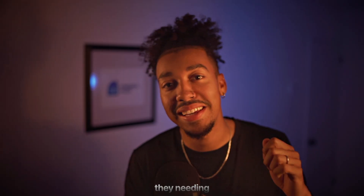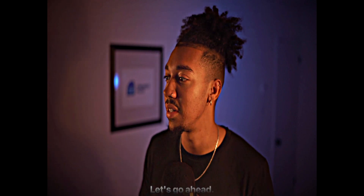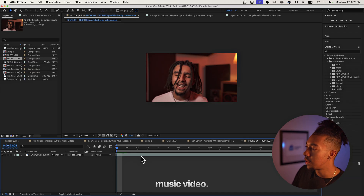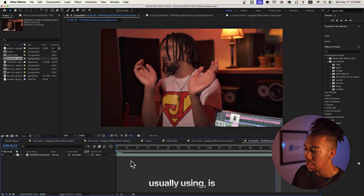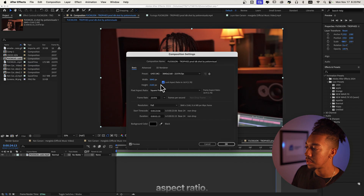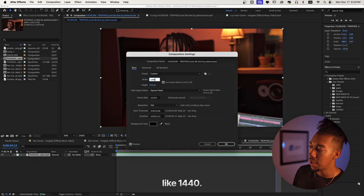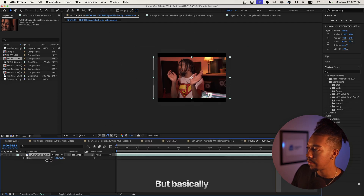Bonus effect — I'm gonna show you the absolute sauce for those underground videos: that squeeze image look that's super sharp. I've got footage from another music video. The first thing you want to do is go to Composition settings, set the width, and lock the aspect ratio. For HD it's something like 1440 by 1080, and for 4K you lock the aspect ratio and times two.